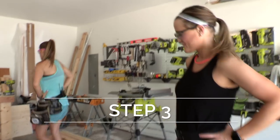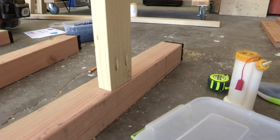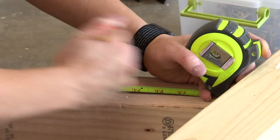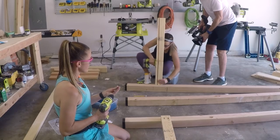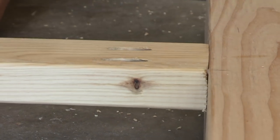We have all 4 posts done and now we're moving on to step 3. Now that we've finished the front and back frame pieces we're going to move to the side assemblies. We're using the short 2x4s and on the bottom we're going to put them 18 inches up from the bottom of the post. We're attaching them with 2.5 inch pocket hole screws and wood glue.